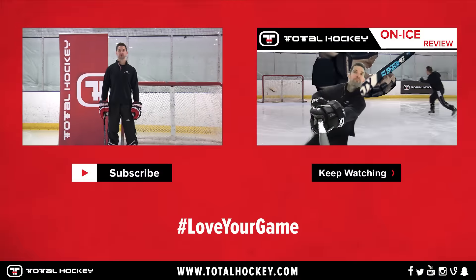Give us a thumbs up and subscribe to our channel. And if you want to buy the new QRL, find it right over there.